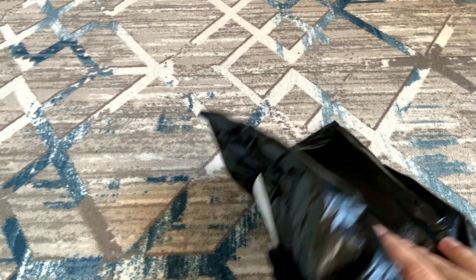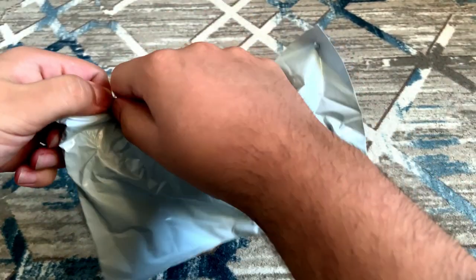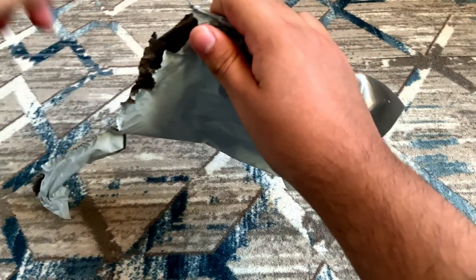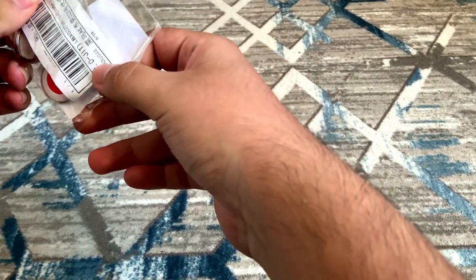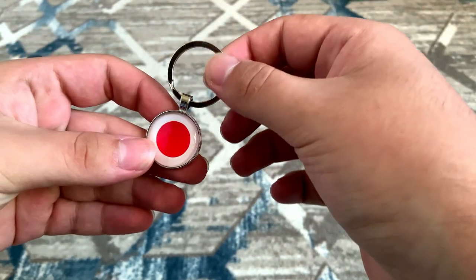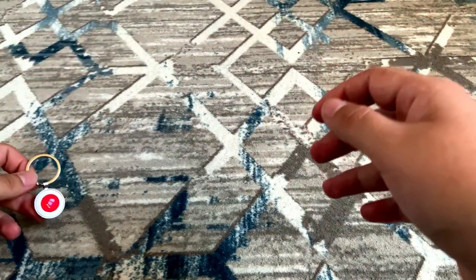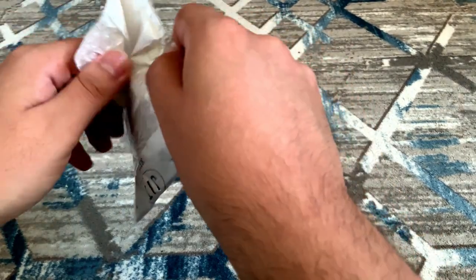We're gonna start with the smaller stuff and get bigger. Let's start with this — not sure what's inside but we'll find out. Oh, it's a keyring! It's a keyring with the flag of Japan on it. It's a little bit off to the right but it's not a big deal. It's pretty shiny on the back too, so yeah, that's nice. I'm gonna put that to the side.